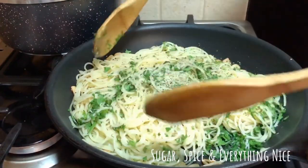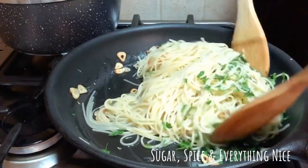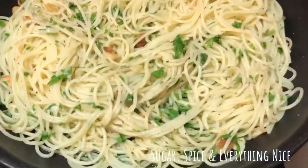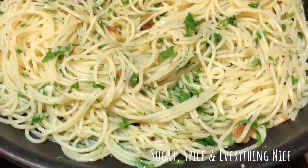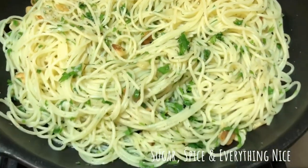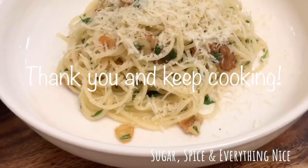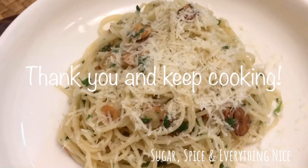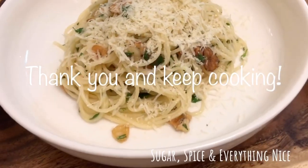Now mix it well and there you go — you have a spaghetti with garlic and olive oil. I hope you guys enjoyed this video. Please don't forget to subscribe, like, and share. If you have any questions, please comment below. Thank you!